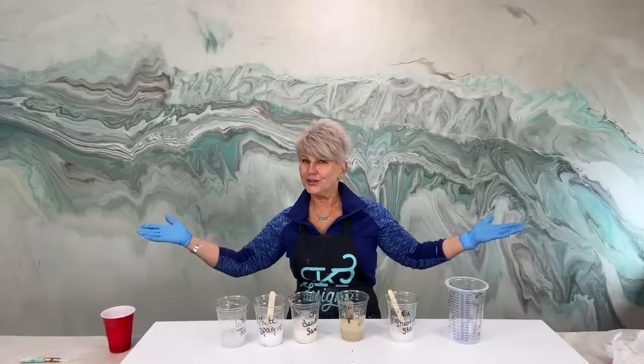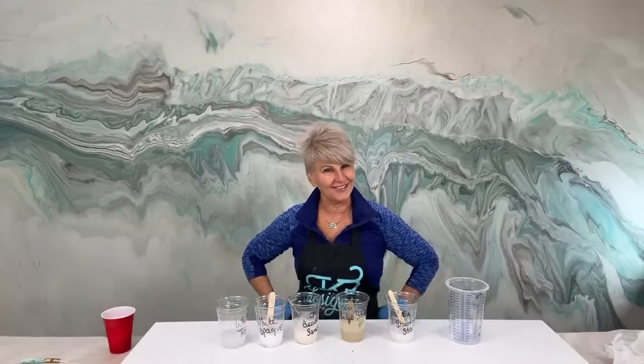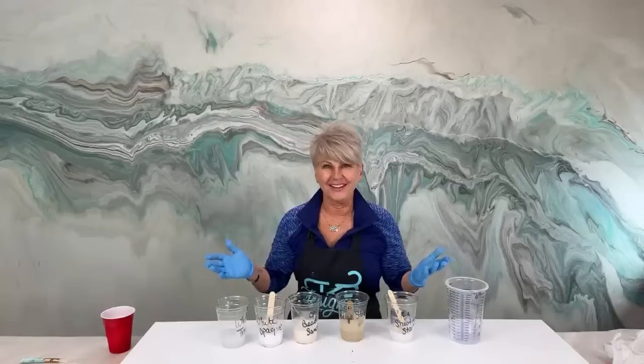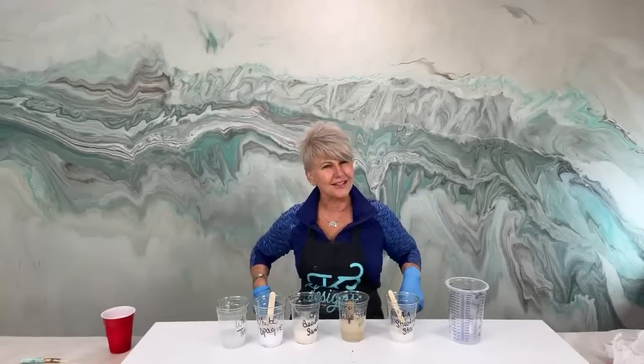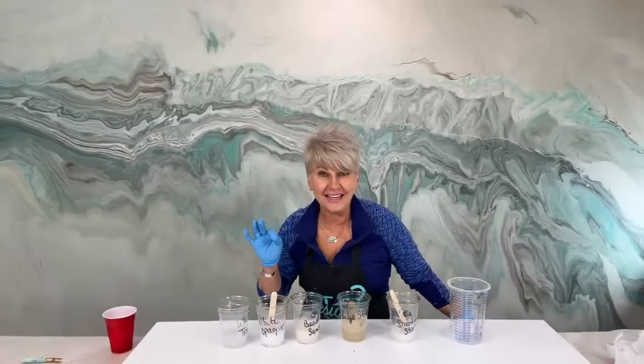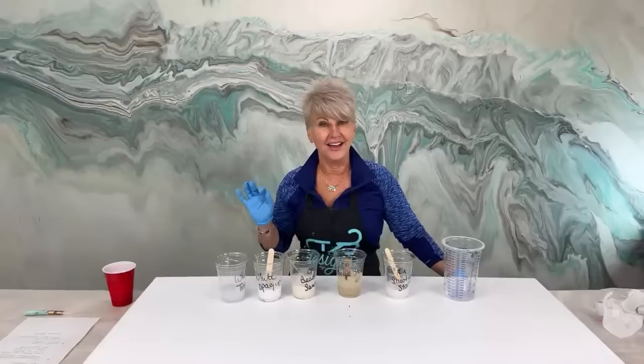Hey guys, I'm Rhonda Dracoulas. It's Tuesday night and we're live. Welcome everybody, we're going to have fun tonight. I need to have fun because I've had a heck of a day.